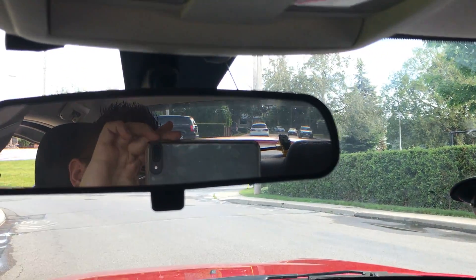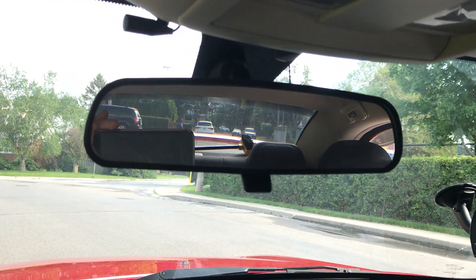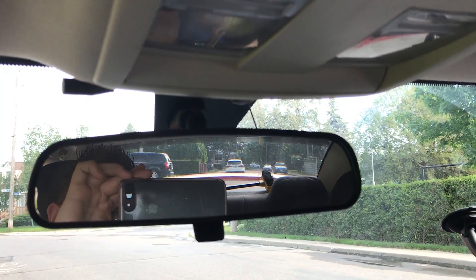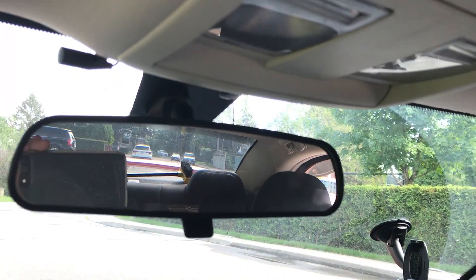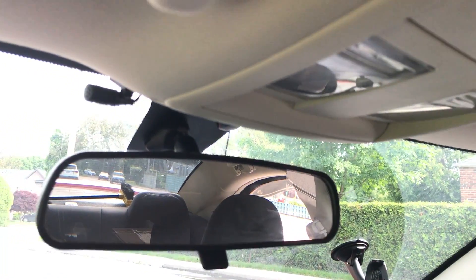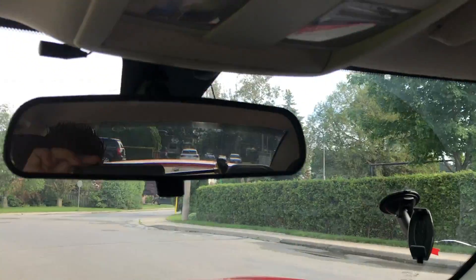And this is the normal mirror. You can see from the difference, it's absolute garbage — you cannot see anything. Right there is my line of view, so I can't see anything close to what you saw on the other one. So a lot smaller.